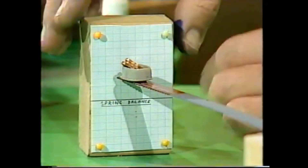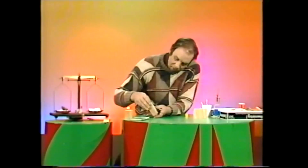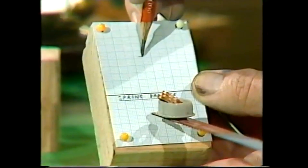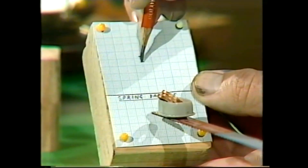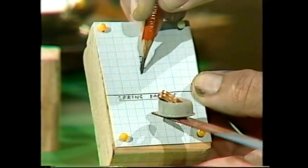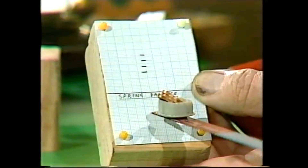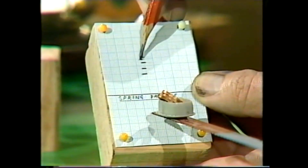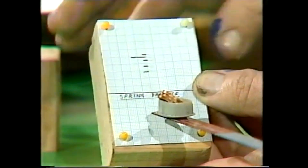Now those are very faint marks, so let's just ink them in with a pencil. Here we go — there's naught, two and a half, five, seven and a half. And if I was measuring out one gram, it would be around about there. I'll make a big line so we can all see it.